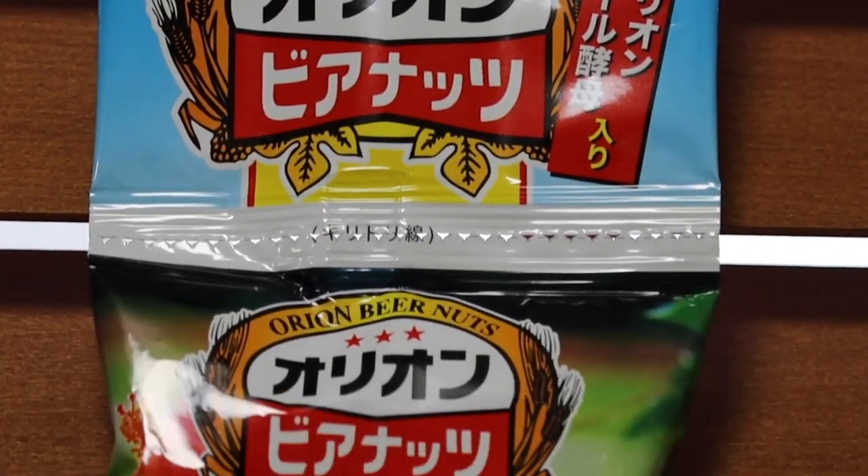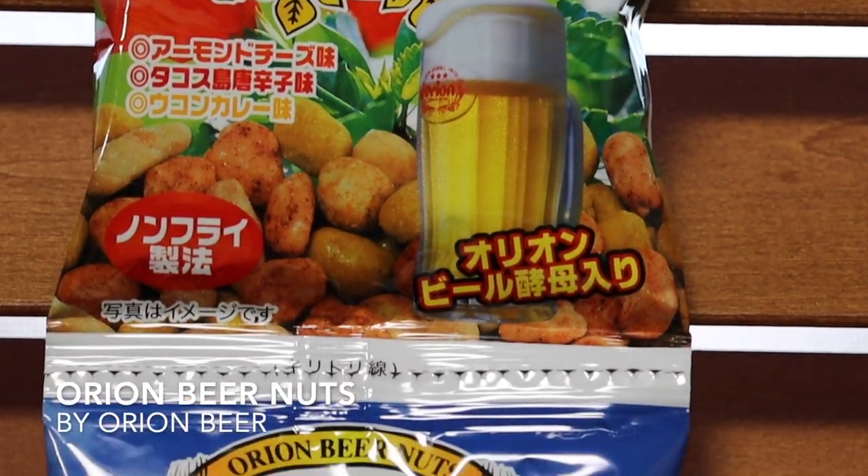Do we have any nuts today, Alex? Actually, we do have some Orion nuts! Did our studio just become a bar? There's an almond cheese, a tacos fried chilies flavor, and a ukon curry. So this is an Orion Beer and Nuts set — I'm guessing this is sold in bars or izakayas. And it's non-fry, so healthy. Let's try to guess which flavor is which.